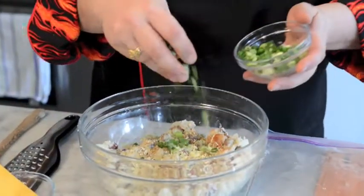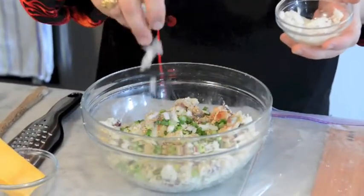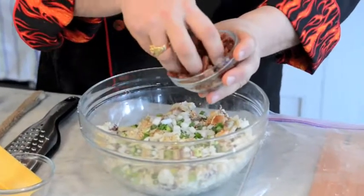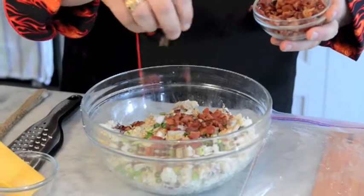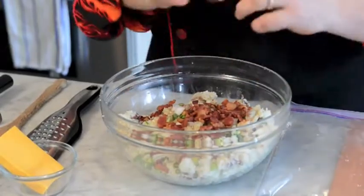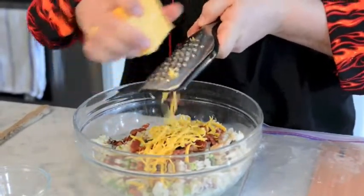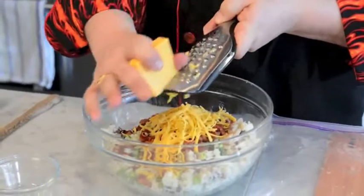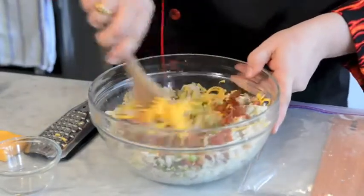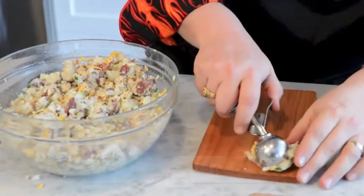For the vegetable component: onions. Potatoes love onions, onions love potatoes. We're going to do some green onions, followed up with some Vidalia onions. And bacon — bacon for the potatoes. I grilled this on my smoker. And some extra old cheddar cheese, because cheese loves potatoes. We're going to give this a really good mix, then scoop some potatoes right onto the plank and make a whole bunch of those lovely little potato balls.